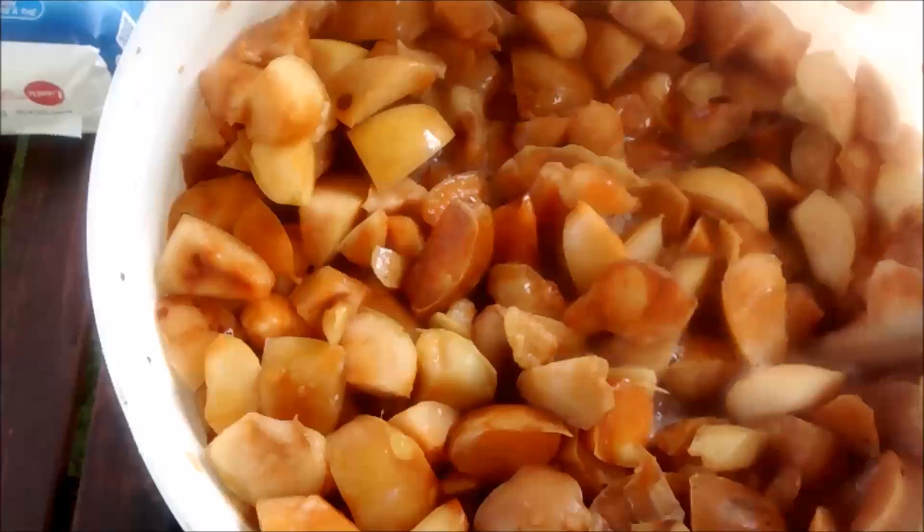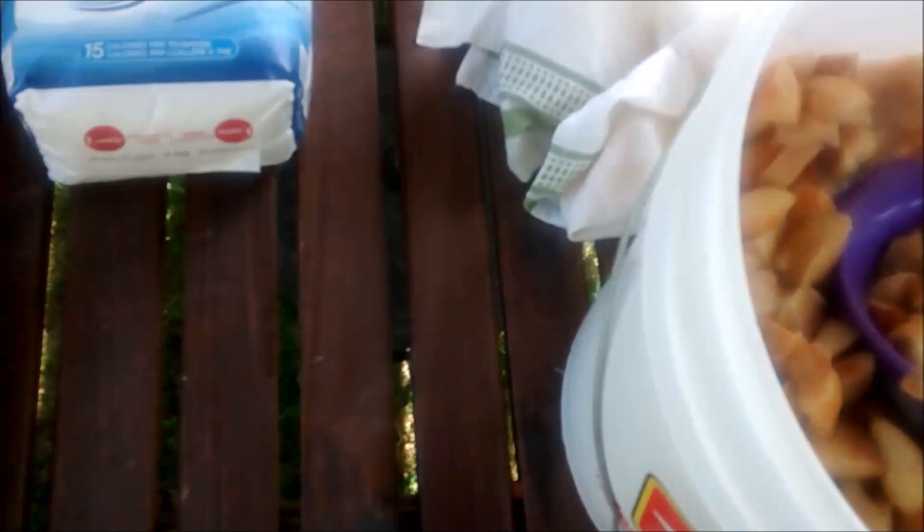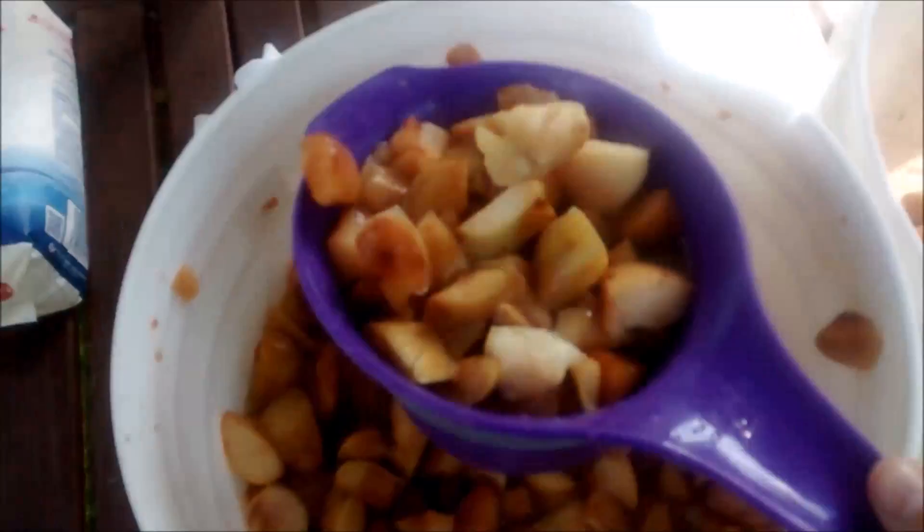After you have a good stew of fermenting apples, the first thing to do is to strain the apples out. You can pour them through a strainer or simply scoop them out of the bucket with something that separates the liquid from the apple mush. It's important as a first step before you start any of this to thoroughly wash and sterilize all the gear that you'll be using.